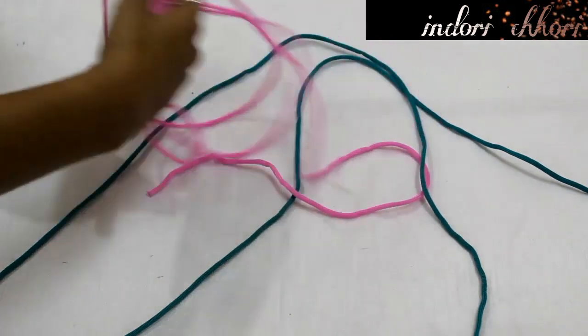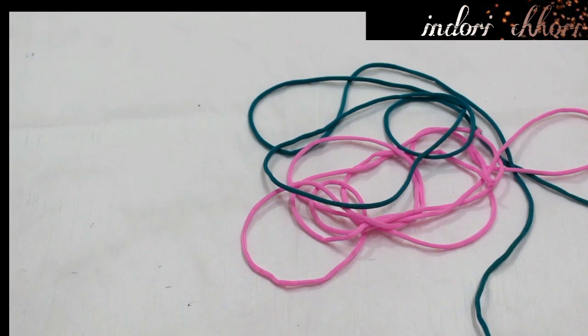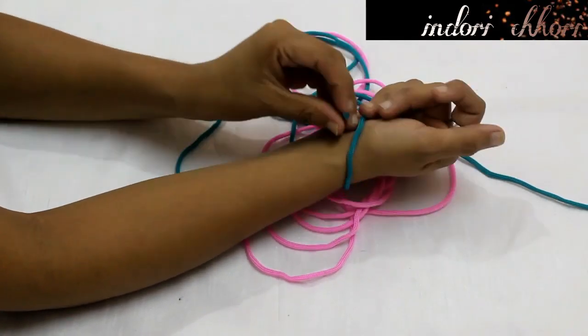Let's make friendship band number 1. I used green and pink threads. I bought these threads from a craft store — they are about Rs. 10 per meter and I bought 2 meters of each. First of all, we will take our wrist measurement. I am taking my wrist measurement a little loose.